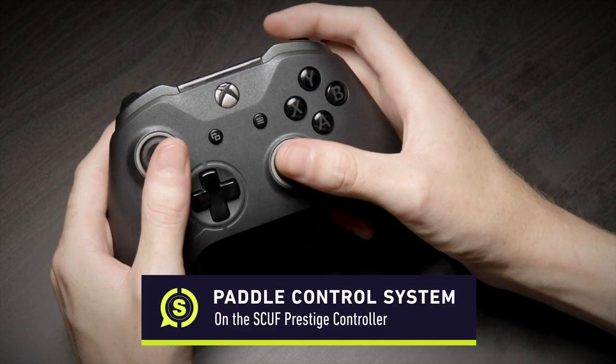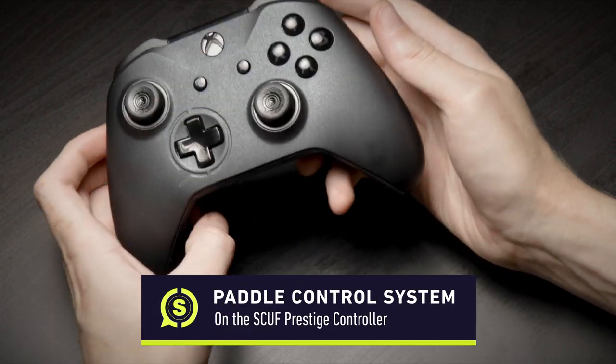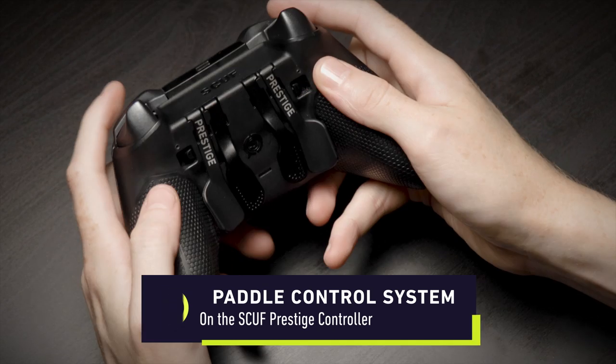Hey Team SCUF! Welcome back to another Know Your SCUF. Today we're giving you an in-depth look at the paddle control system on the SCUF Prestige.